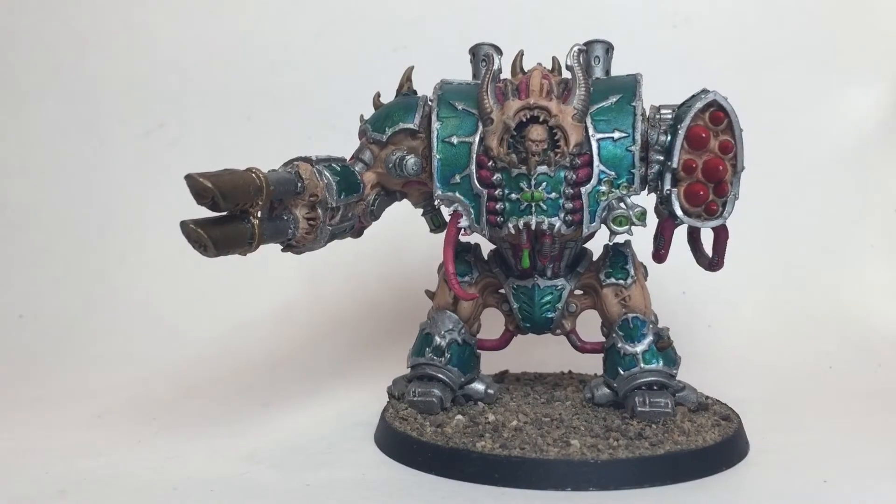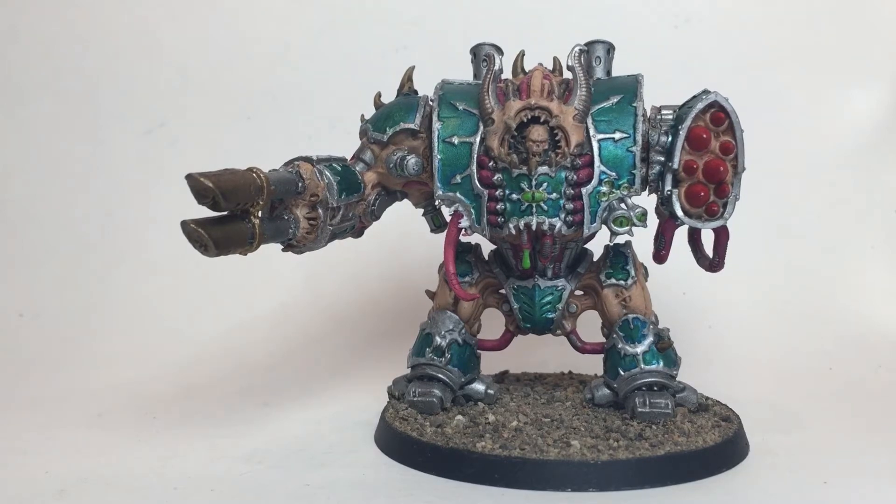This is going to be a quick little video on how to magnetize a Helbrute. I've been meaning to do this one for a while, and I did this conversion earlier, so it's not done super great, but it's enough to show you kind of the idea of what we can do.